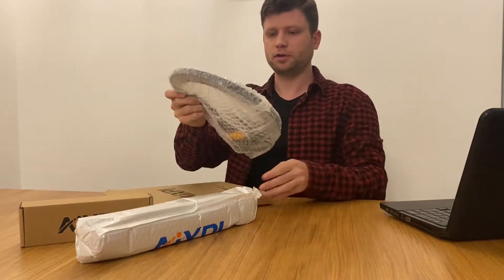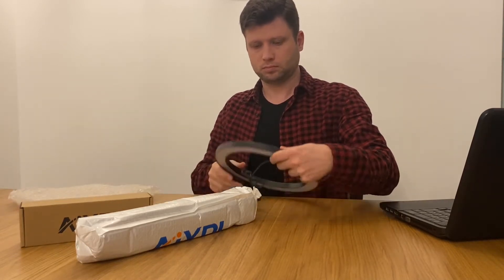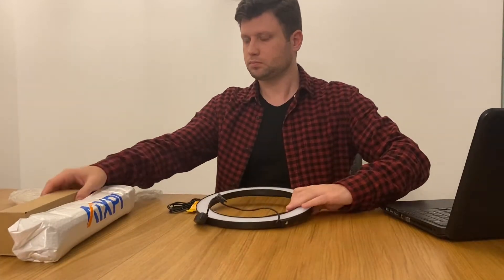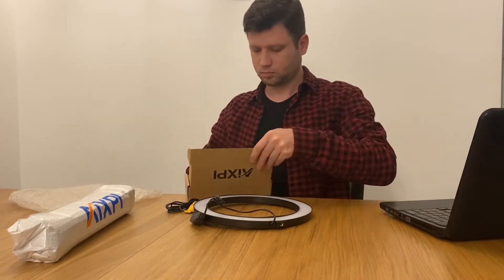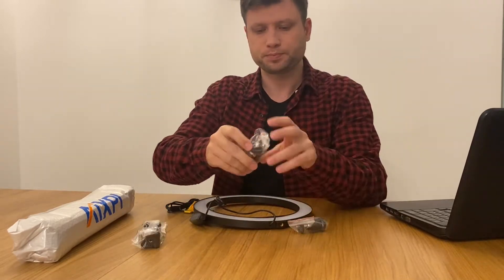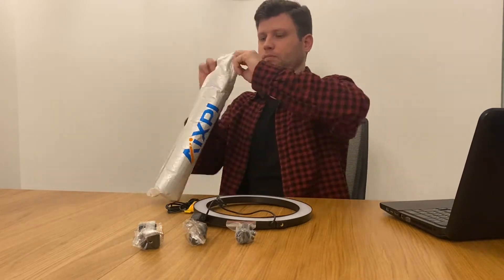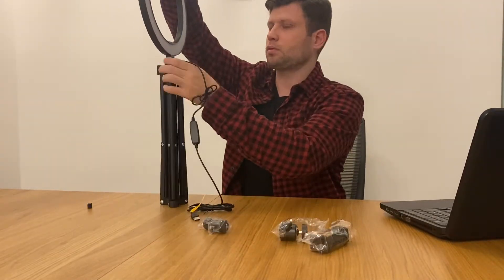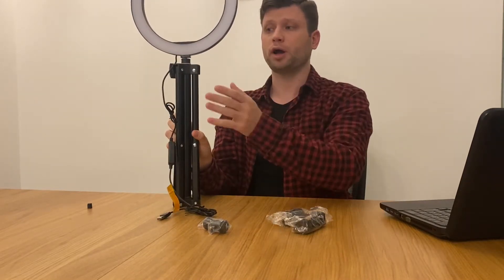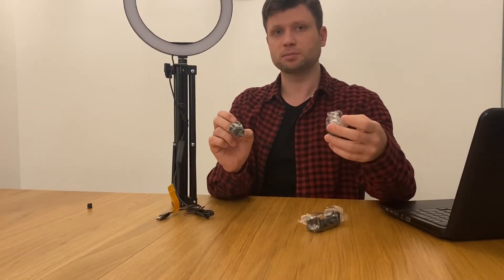Let's see what's inside — the instruction manual, the wheel, and the tripod. This is the easiest setup where you can't tilt it in either direction, but with the additional clips you can add some tilt.